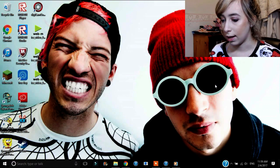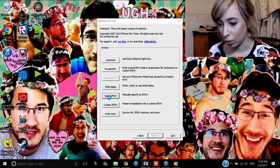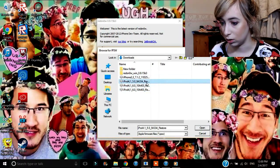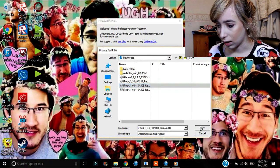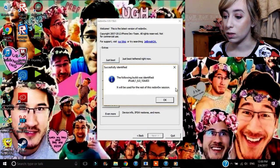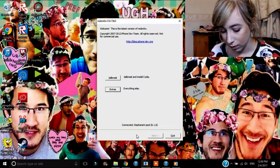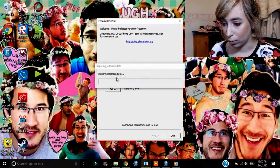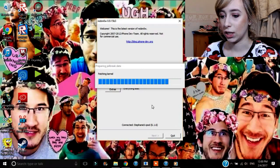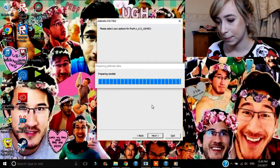Go ahead and open that up. Click on Extras, select IPSW, and select the iOS 6 restore. I have like three of them — this is the one for iOS 5... okay, open. And it should say 'the following build was identified, it will be used for the rest of this session.' Click OK. Now go back and click on Jailbreak. It will prepare it — patching the kernel. Some of this stuff will just speed up for your sake.